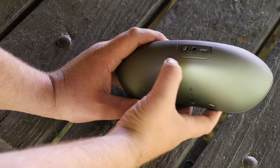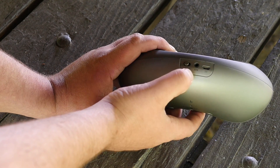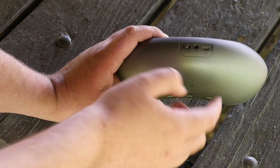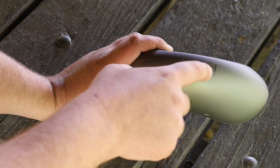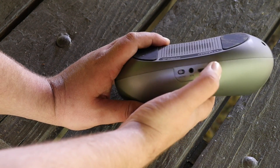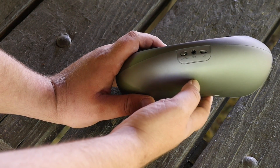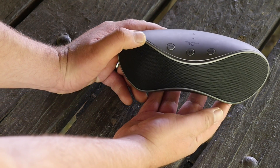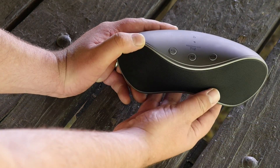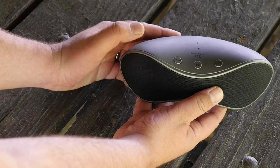Now to turn this up, first let's turn it on. In the back we have a direct aux plug-in and then we have a DC, and that's how we would charge the T12 with the included charging cord. So let's turn it on — you'll hear that noise, and it automatically connected to my phone because I've already connected this previously.